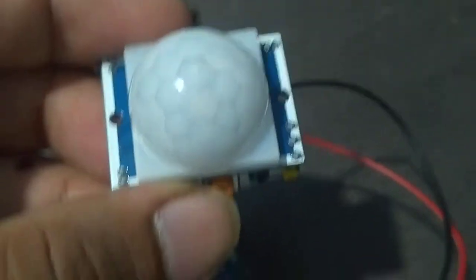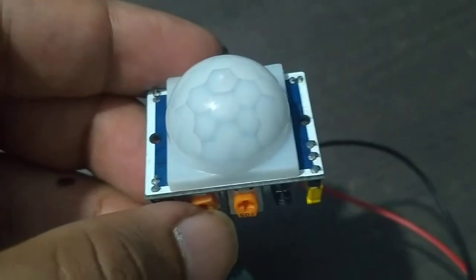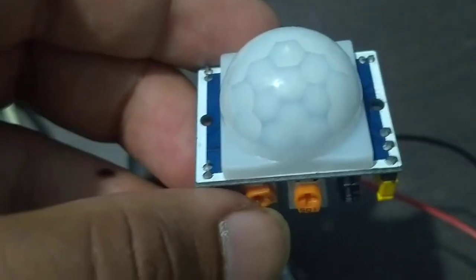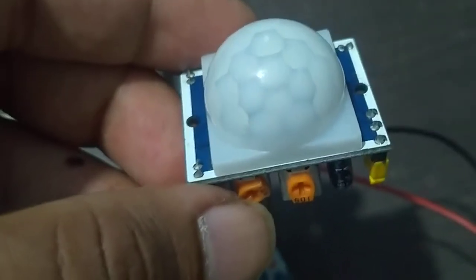Here is our PIR sensor, as you can see. It will detect motion when the door is opened, and it is a very serious threat to the public.